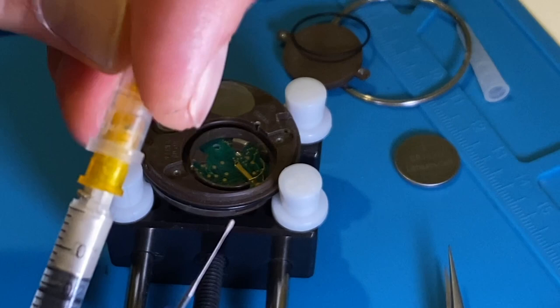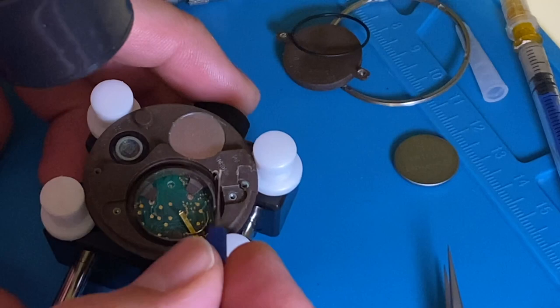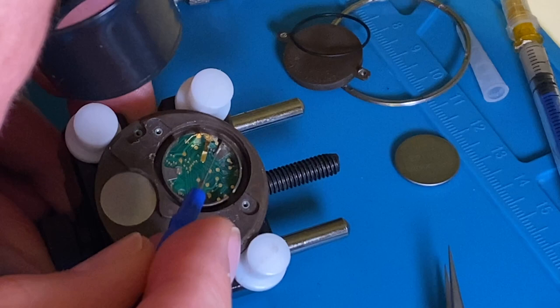I'm using liquid silver — a special conductive varnish — to recreate the broken pads. It could be tricky because the space between paths is very limited.